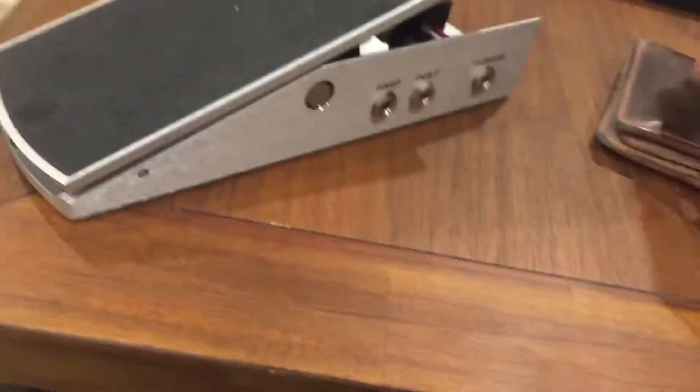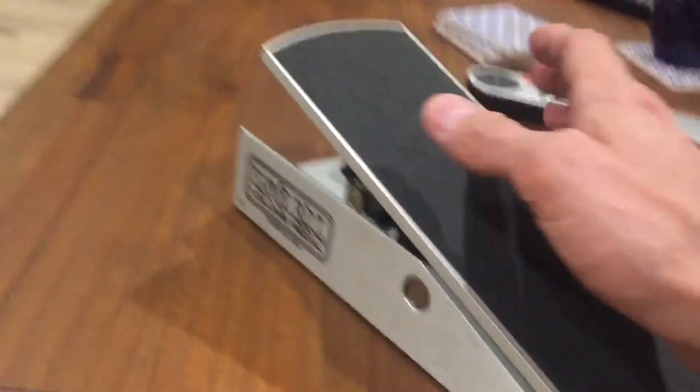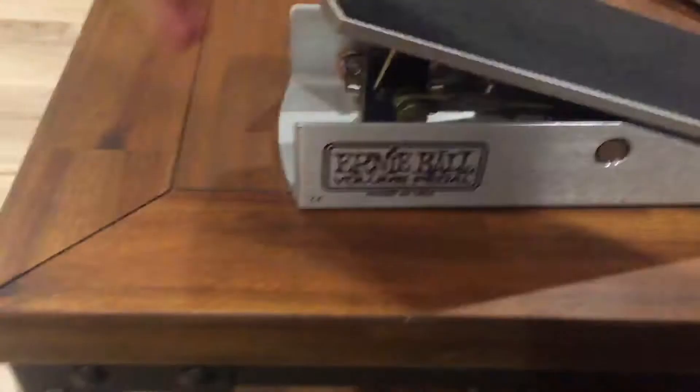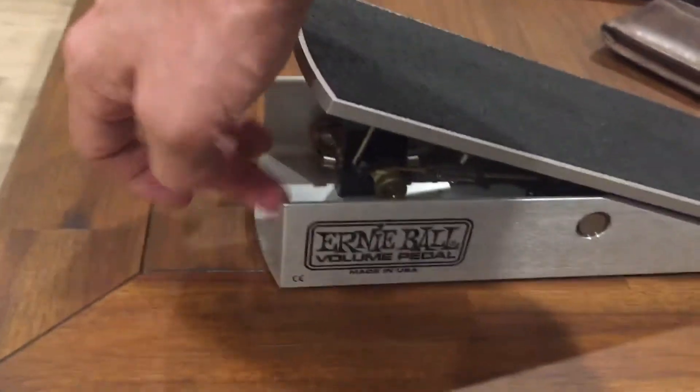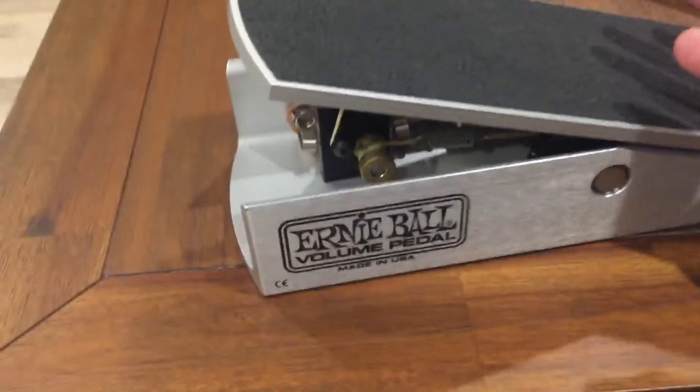I wrote to Ernie Ball and they said sure, send it back and for 30 bucks we'll refurbish it — change the pot, change the spring and everything. But they said unless it's the one that's open in front, because those they don't warranty anymore. So this one is too old for them to fix.